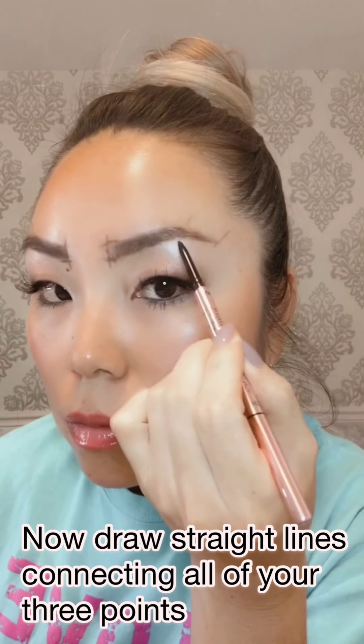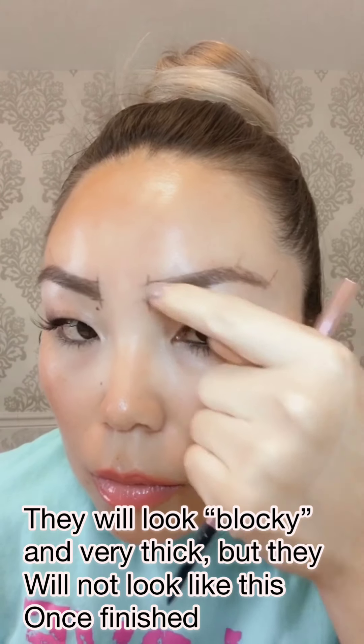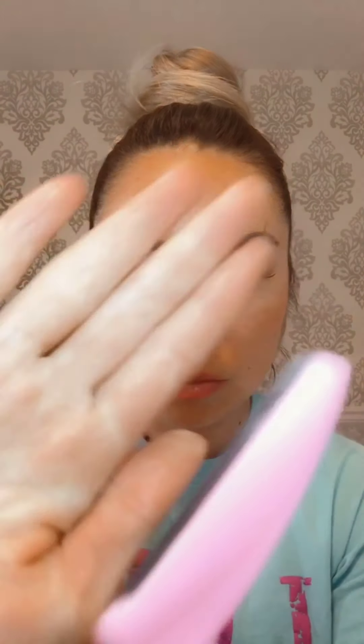Now play connect the dots — draw straight lines connecting all three points from the bottom and top of each brow. Once both borders are drawn, your eyebrows will look very blocky or thick, but I promise you they will not look like this once finished.